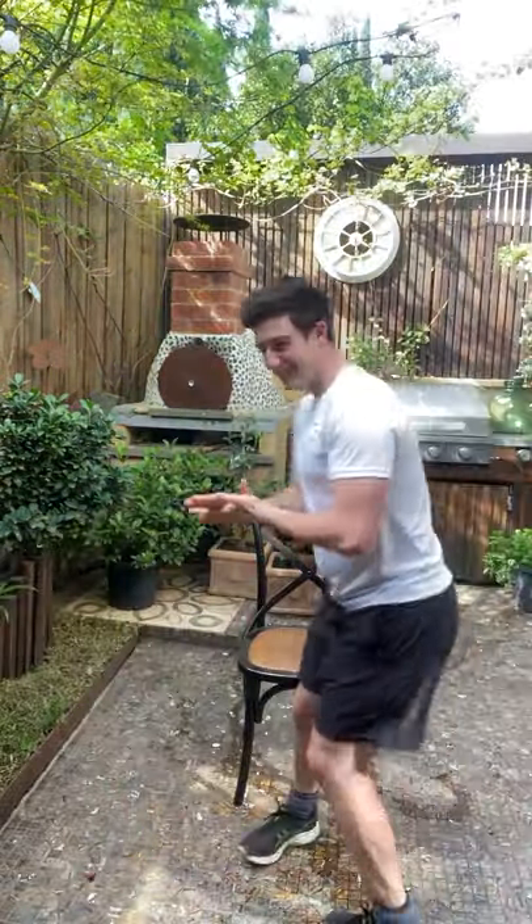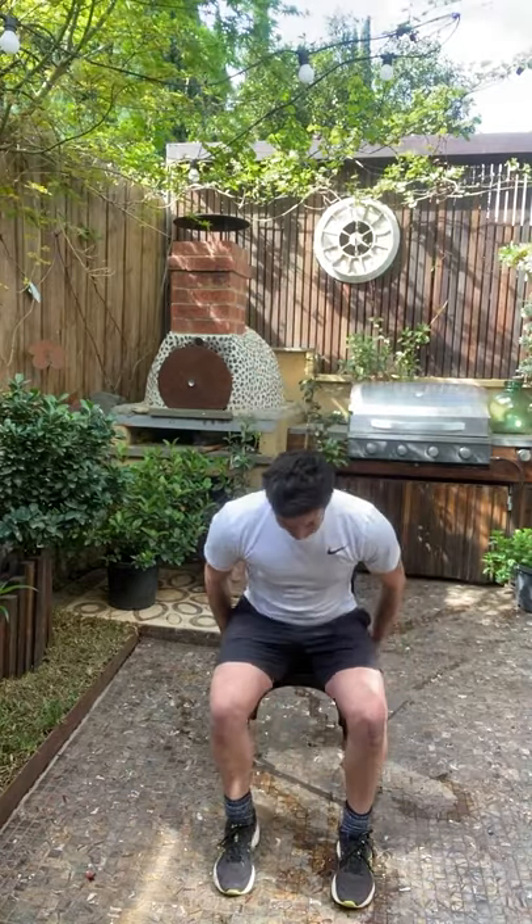Hi everyone, we're about to start session number 22. As you can see, our area looks a little bit different — decided to change it up. Let's get our legs warmed up and moving. We decided to run the session in our backyard.